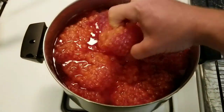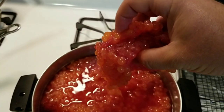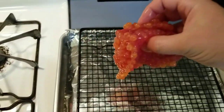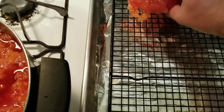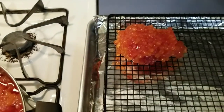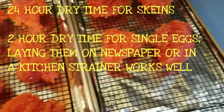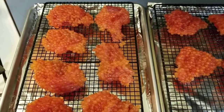Pull one out, let the excess drip off, and lay it on the rack. We'll keep doing that until we get them all laid out. Got them all laid out on the cooling racks on the baking sheets — these are going into the fridge now to sit overnight and drain off and dry out.